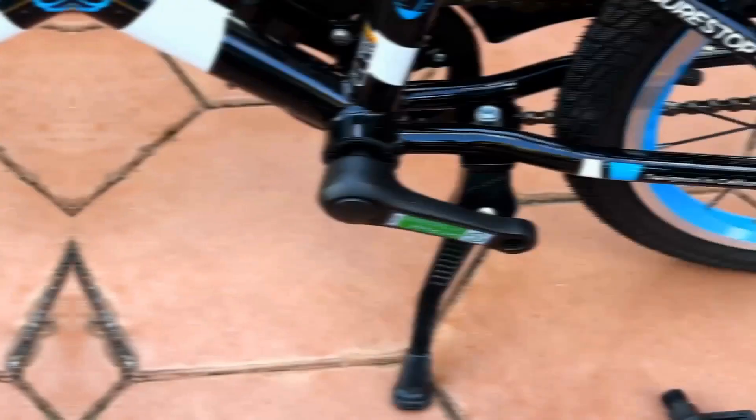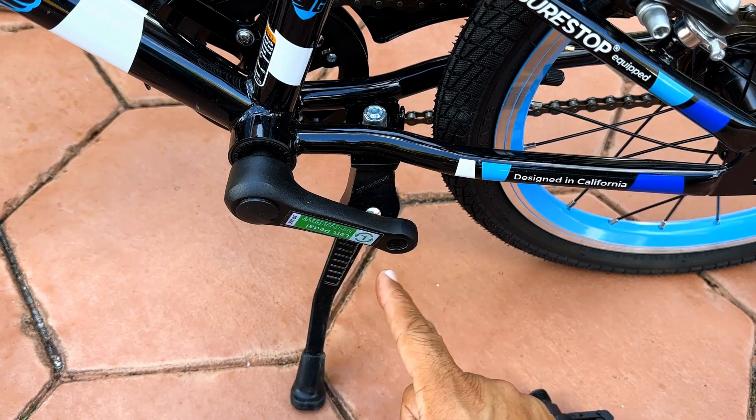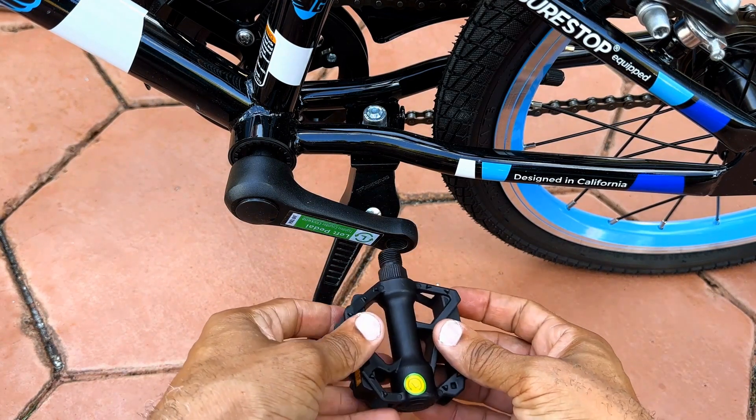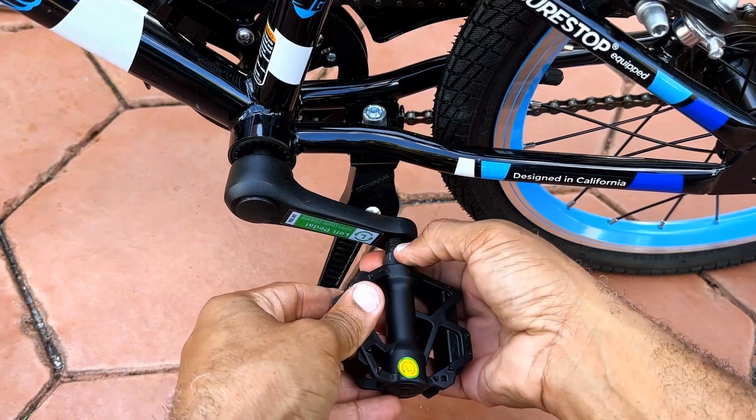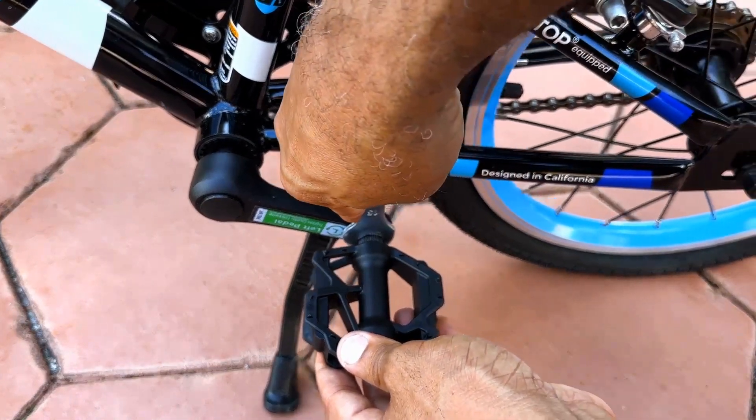Once tight, you can now move to the other side. If you forgot which way to tighten, it's conveniently marked on the side of the crankshaft. For the left pedal, you will align it in the same way, except you will tighten it by turning counterclockwise.